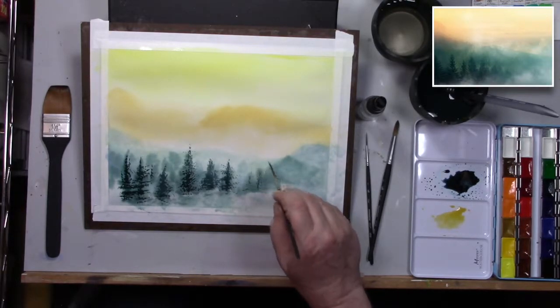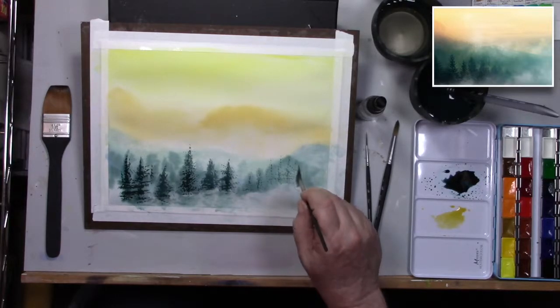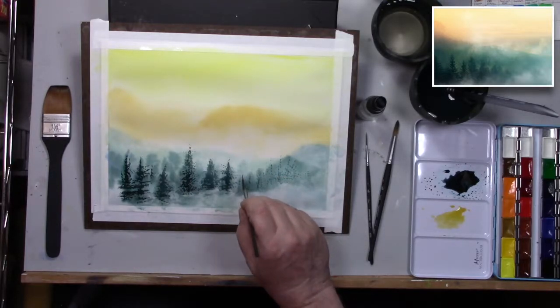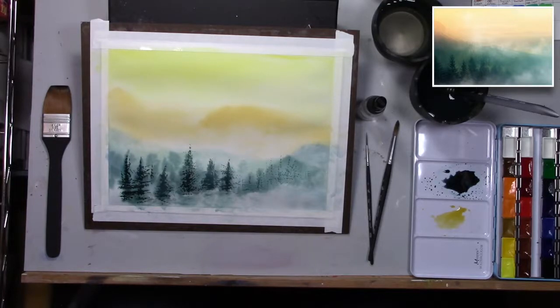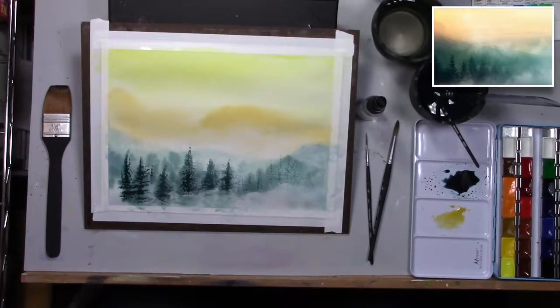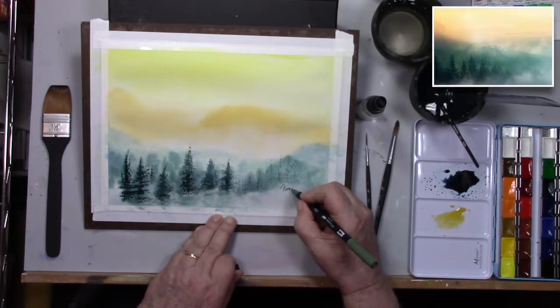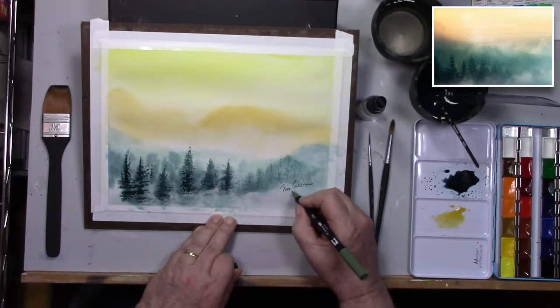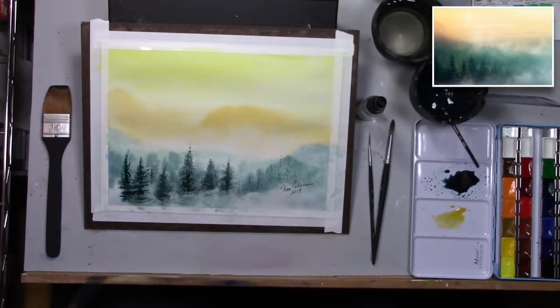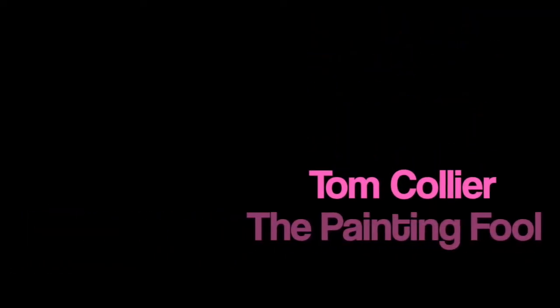I'm just going to slightly darken these pines that are kind of back in the distance, and things are starting to look pretty good here. I'm pretty happy with that, so I think we'll sign off and call it a finished painting. So there you have it — Morning Fog and Pines. Thanks for watching. Please consider subscribing and give me a thumbs up if you liked it.